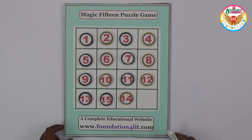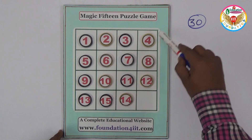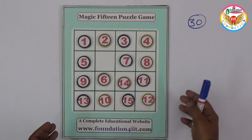Within some count of moves — I will give the count also — we need to make these numbers in proper order so that every sum of the numbers in every row and column is equal to 30. Not only rows and columns, but even diagonals also — if you add the numbers, the sum should be 30. Now here the numbers are not 30, but we need to arrange them.